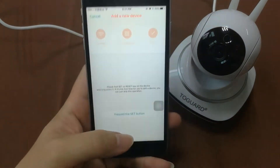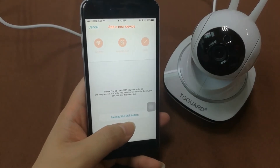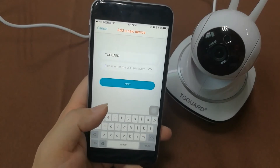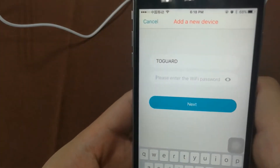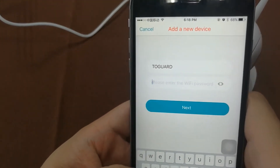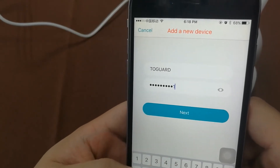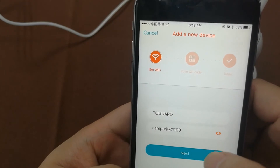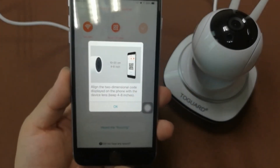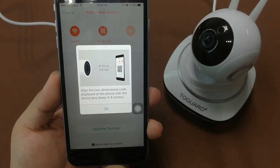Now proceed with the Wi-Fi configuration. Hit the button confirming you have pressed the reset button. This screen shows the Wi-Fi ID and Wi-Fi password — choose your Wi-Fi network and input the password, then tap 'Go'.